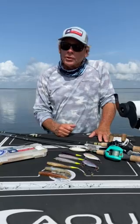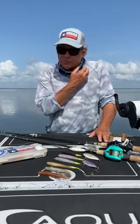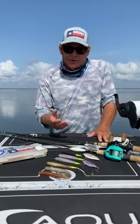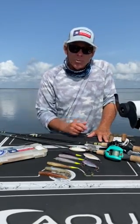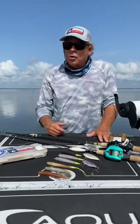With stained water, that white and gold is really, really good — picks up a good gold flash on the Pearl Harbor. It's been a really good bait for us. My line-up here is pretty basic; this opening is salt and pepper Little John XL, which has been a really good bait for us in off-colored water.